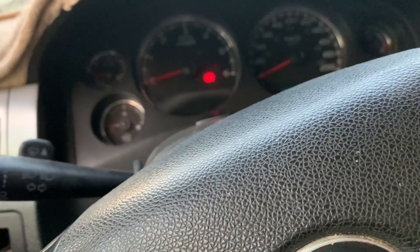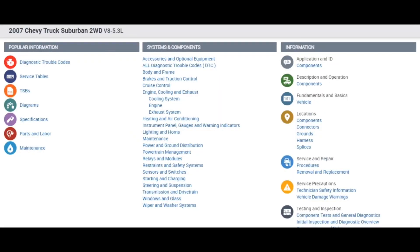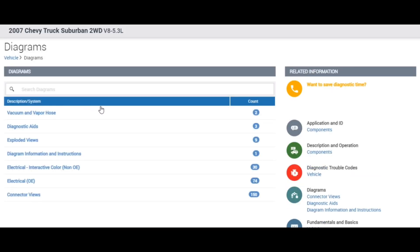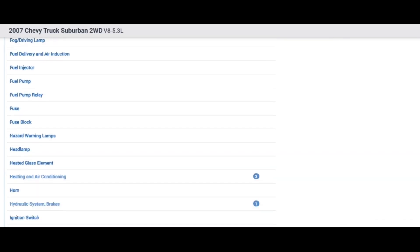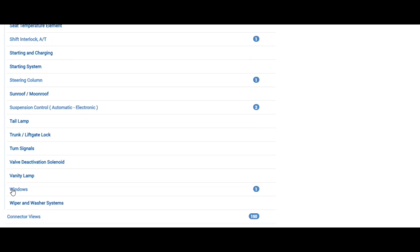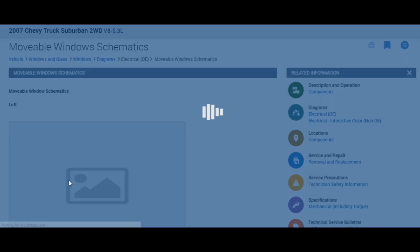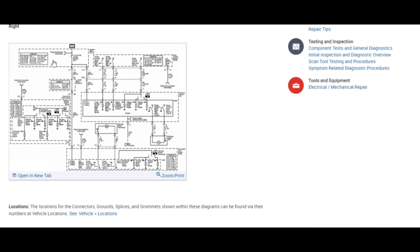So before we start, let's have a look at the wiring diagrams. It's a 2007 Chevy. Let's go to the diagrams, electrical, and we scroll down to the windows. It's grouped like left and right, so let's go and look for the right one.